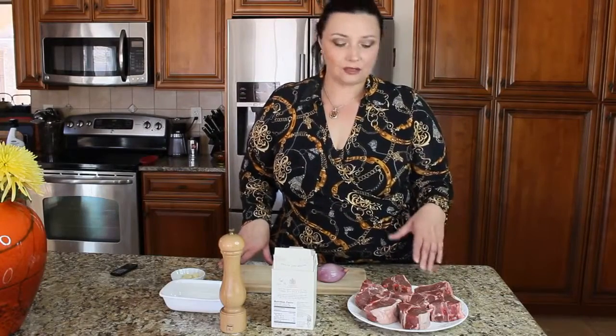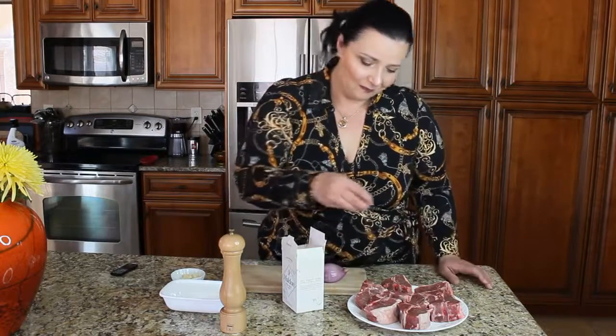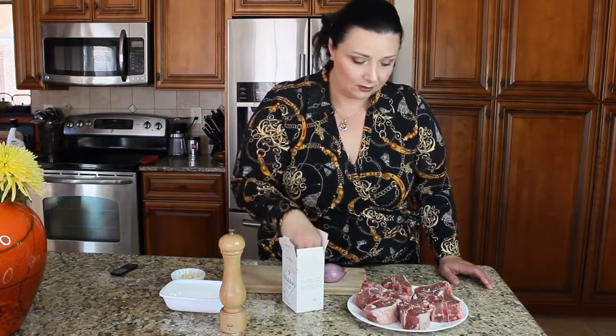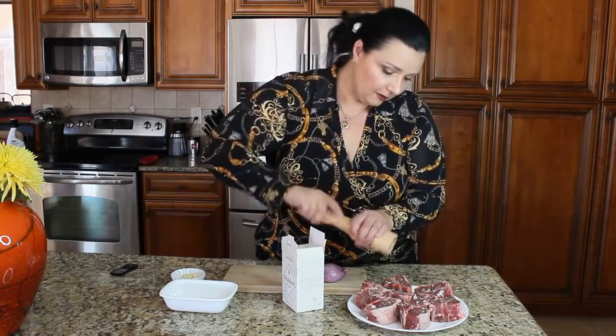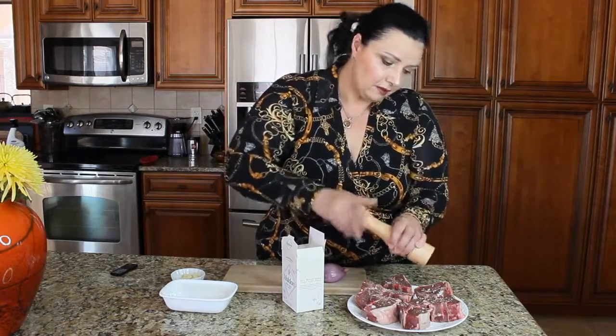Let's get started. First things first, we need to season our meat. I'm going to use my flaky molten salt, so you need to generously season your meat. We're going to let it sit for five minutes — just put salt and pepper on both sides.